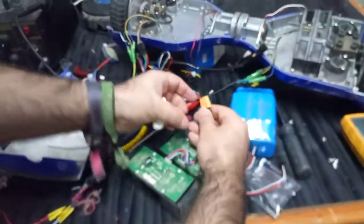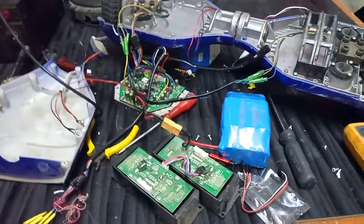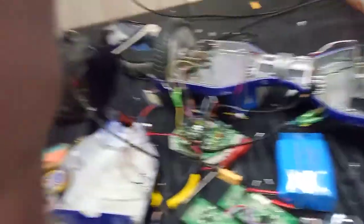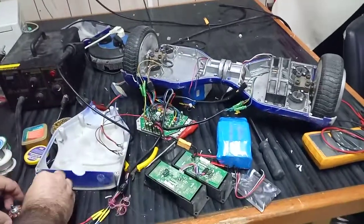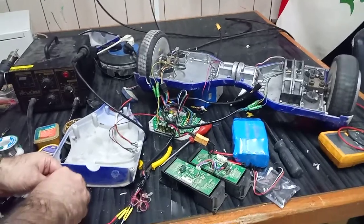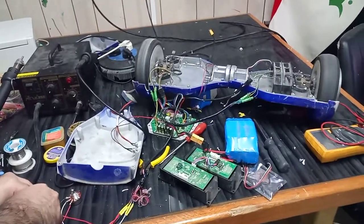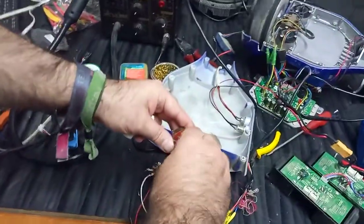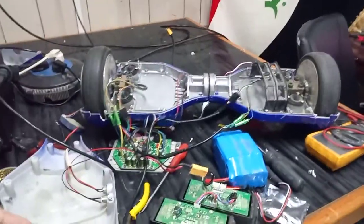I will connect the power and the battery, and then operate it from here. And now I can control the direction. You can see I can use the potentiometer and control the speed and direction.